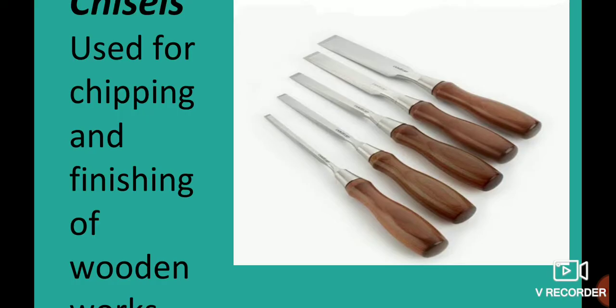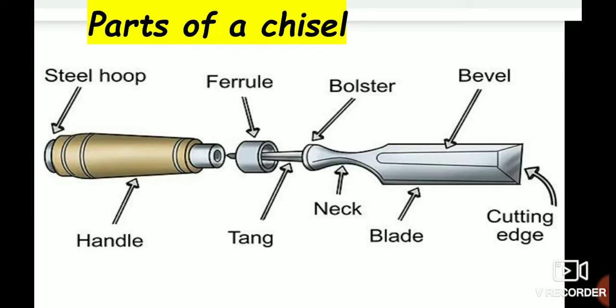Chisels are used for chipping and finishing of wooden works.